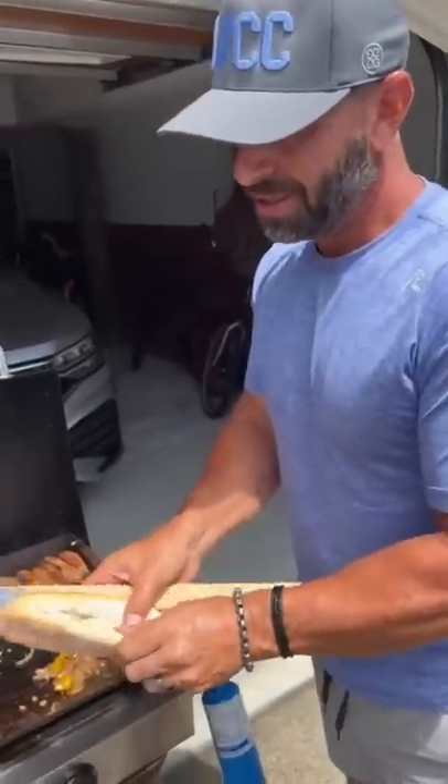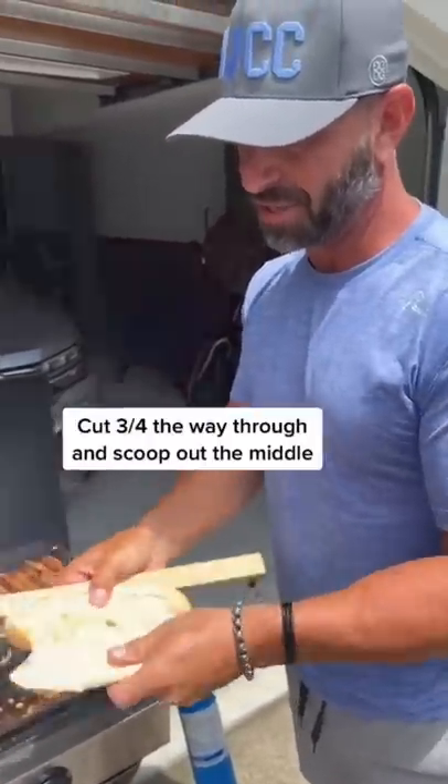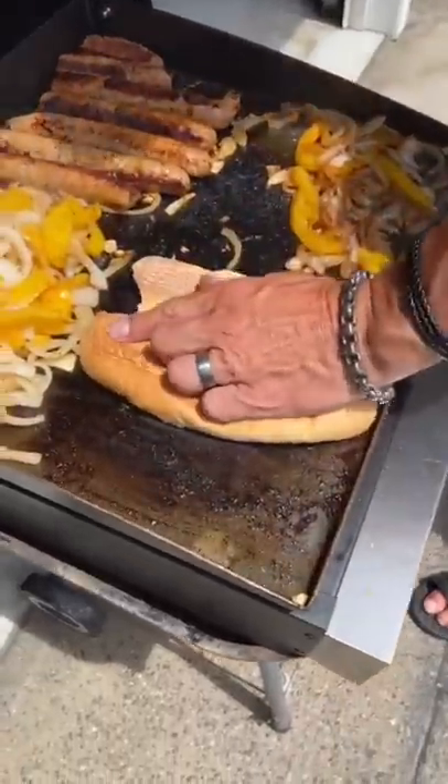Getting a roll ready. No need for the inside because we're going to fill it up. Let that toast a little bit.